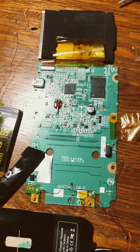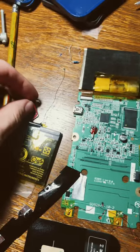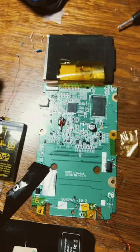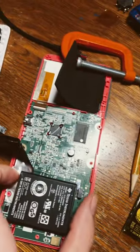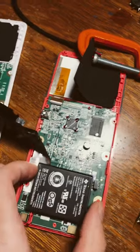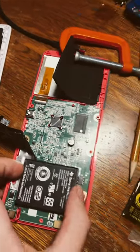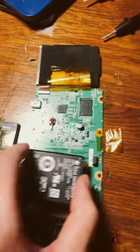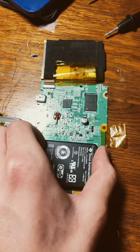Well, everyone, it appears my luck has run out. Due to my negligence, a loose wire from the battery touched the PCB and shorted out the calculator. You can see when I plug the battery in here, the backlight on the screen turns on just like that — but with this one it's just completely dead. Nothing.